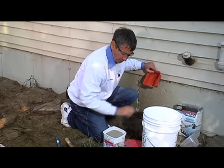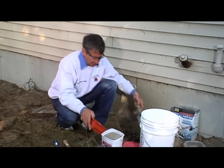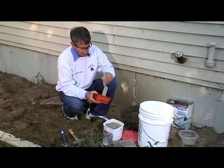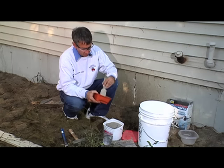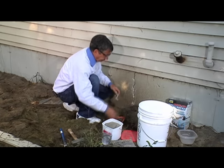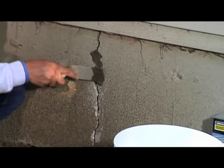Hydraulic cement has a very short workability life — we're talking five maybe ten minutes — so I never want to mix too much at one time. I want to get this to the consistency of a clay-type material because I'm actually going to pick it up with my hands, make it into small little balls, and then force it down into those cracks. My cracks here are pretty big, so I've got it in a nice consistency. I'm going to force it right down into that hole.